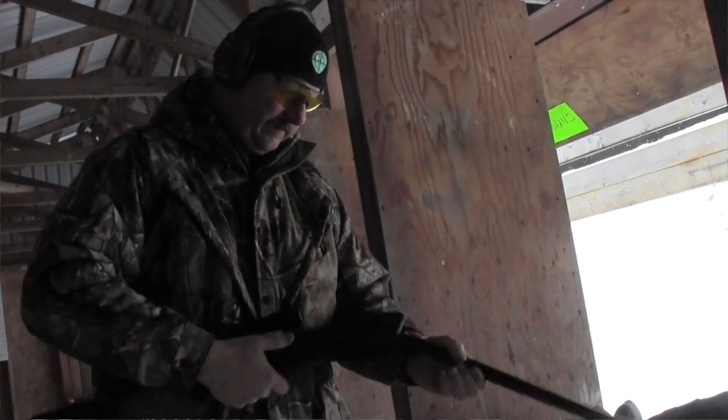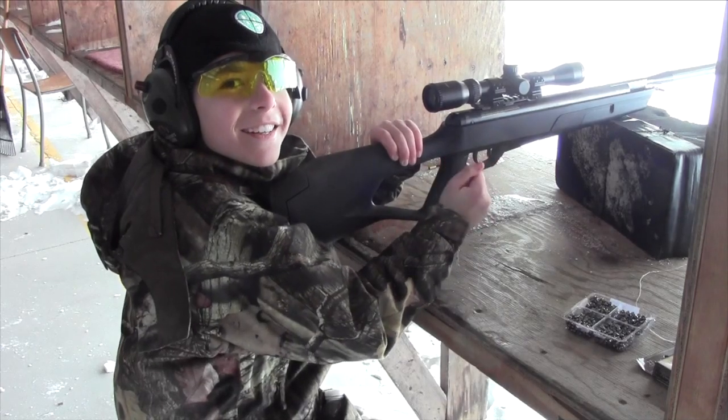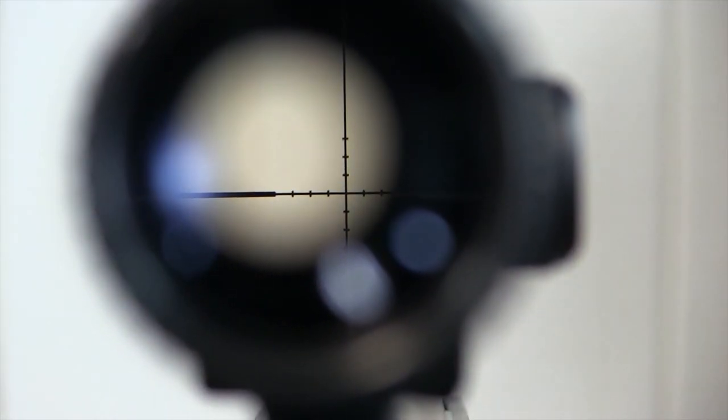Once we dialed this thing in, it shot consistently. The BDC — or ballistic drop compensator — in the CenterPoint scope is also a very nice touch and will allow you to dial it in for distances that you shoot or hunt regularly.